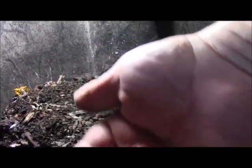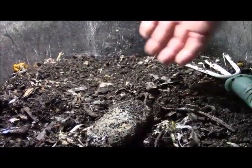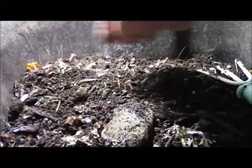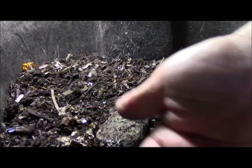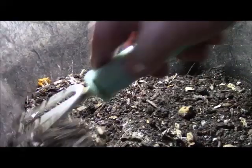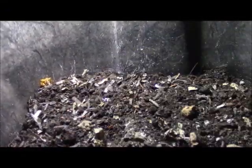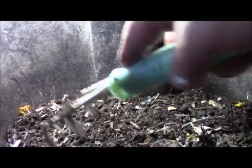The food needs to be composted first before they start eating it, so otherwise you're essentially starving them or putting them on a diet. What I'm doing is helping these little guys eat and survive, because I need their castings. I can see one of them here, a few of them in my hand.